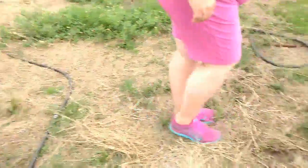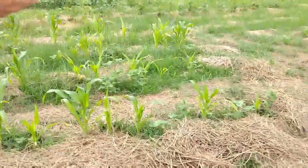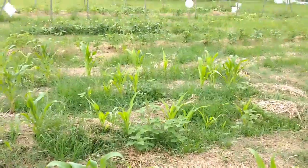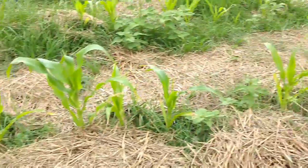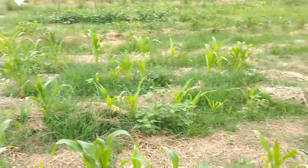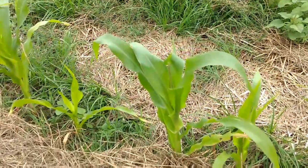All right, so we're going to look over here. This is my corn. Corn looking a little scraggly. Never had any luck with corn. But we're going to see how this comes. As you can see, it's already starting to produce a little top.